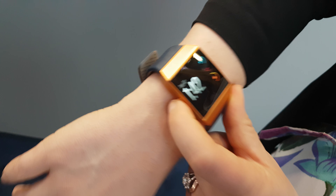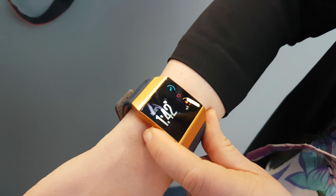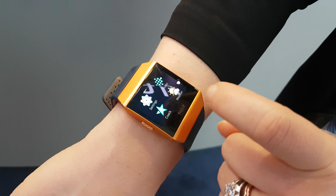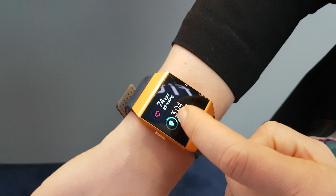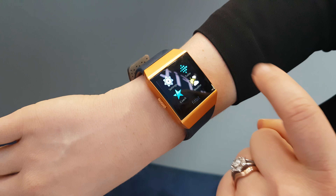This is Fitbit Ionic, the brand new health and fitness smartwatch from Fitbit, which gives you the very best of fitness — Fitbit's health and fitness market-leading technology — coupled with smart experiences to make your life more convenient.